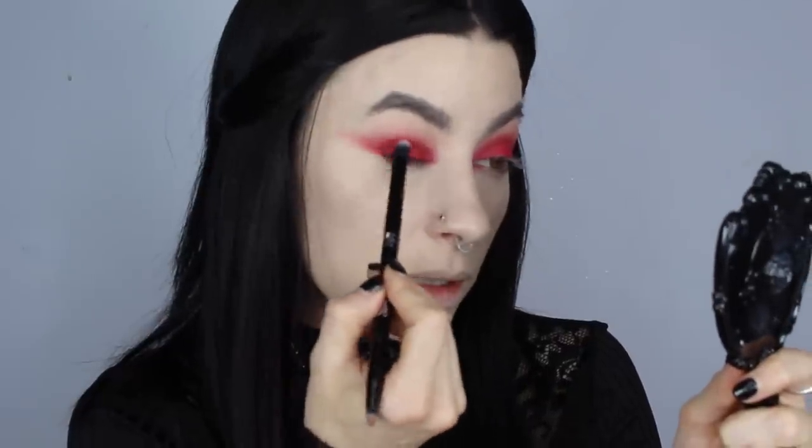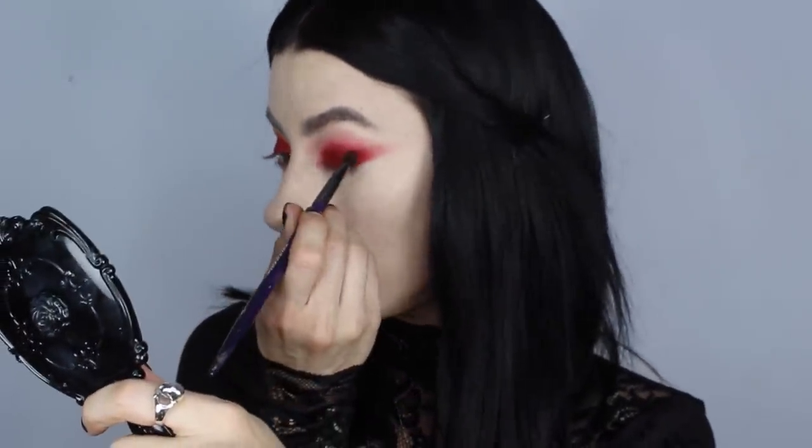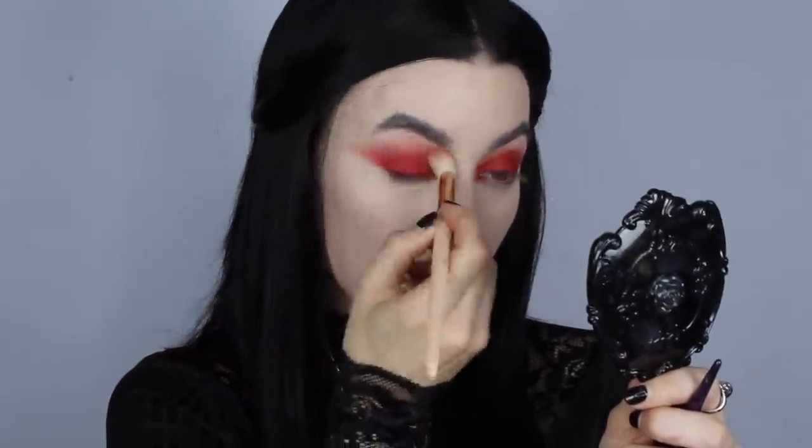Now I'm taking Sugarpill Kiss Kiss — I waited so long to buy this shadow. Every single time I showed up to the Sugarpill booth at Imats it would always be the one sold out before I could get my hands on it. I'm just going to take that same Kat Von D brush and press that over the lid of the eye — actually the first time I've used it. This looks a lot like Swoon from Kat Von D. I'll grab a little bit of Kiss Kiss on the Cosette brush and work that up the crease. I don't usually put anything too shimmery through the crease — usually something matte gives more definition — but I just felt like doing it.